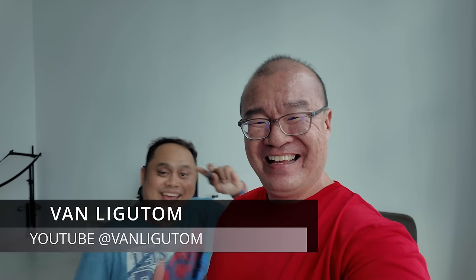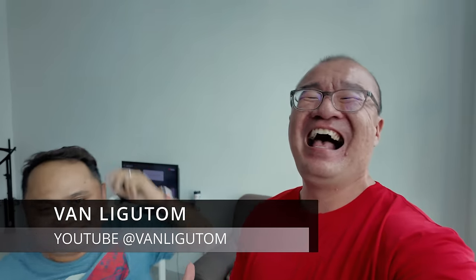Hey Van, come into the frame. Hey, hi everyone.